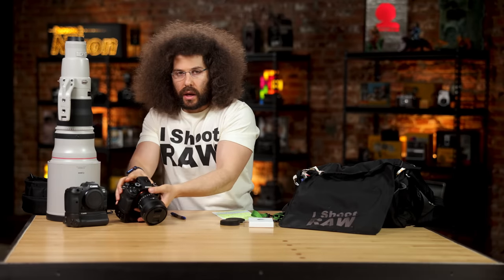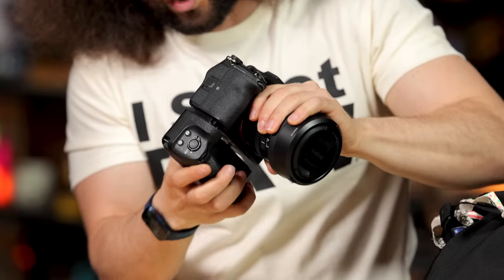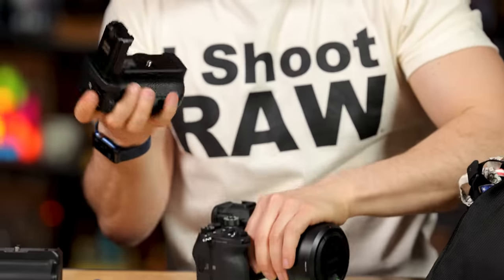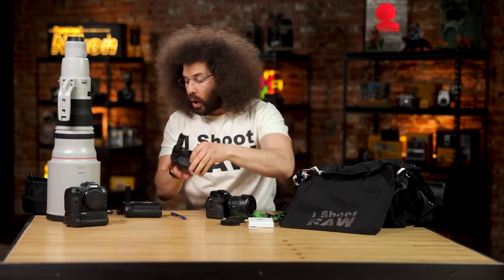Being that it worked on the Canon, would it work on a Sony? Here we have my A1. I actually didn't tape it in there, but it works — and it fell out because I didn't tape it in. But it does work, which means this will work on an A7R IV. Anywhere where this grip works, it will work.